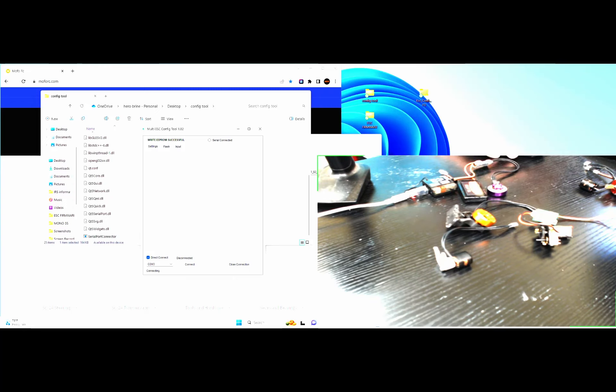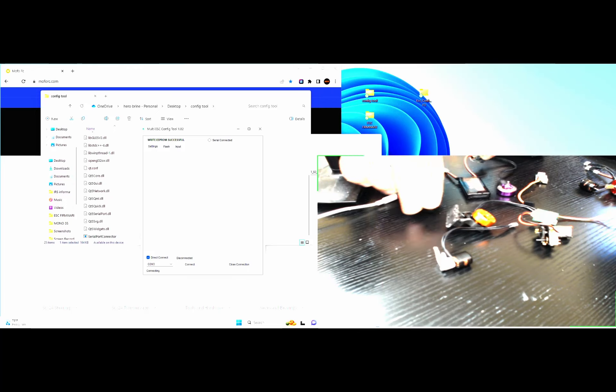Next, let's show you how to change the firmware to brushed. I have another ESC here — we'll leave the current one set up as brushless and change this one to brushed. Go ahead and disconnect everything because there's so much stuff laid out; just unplug all the little things.